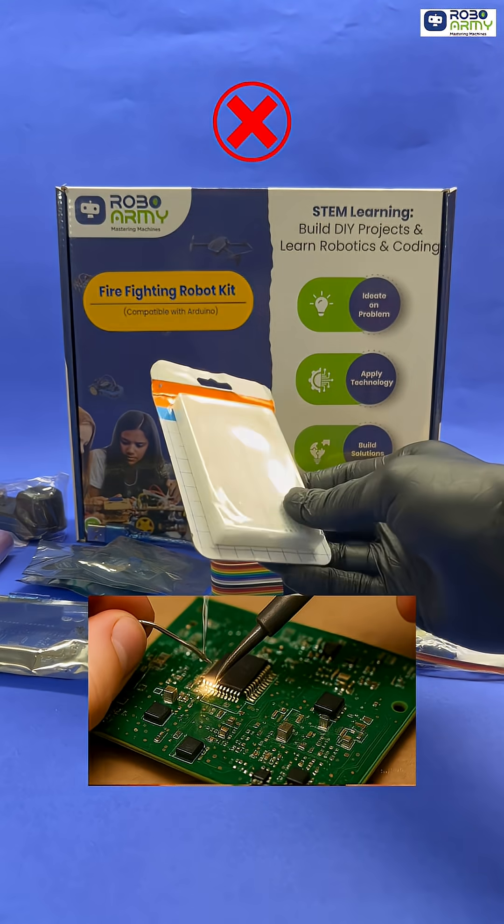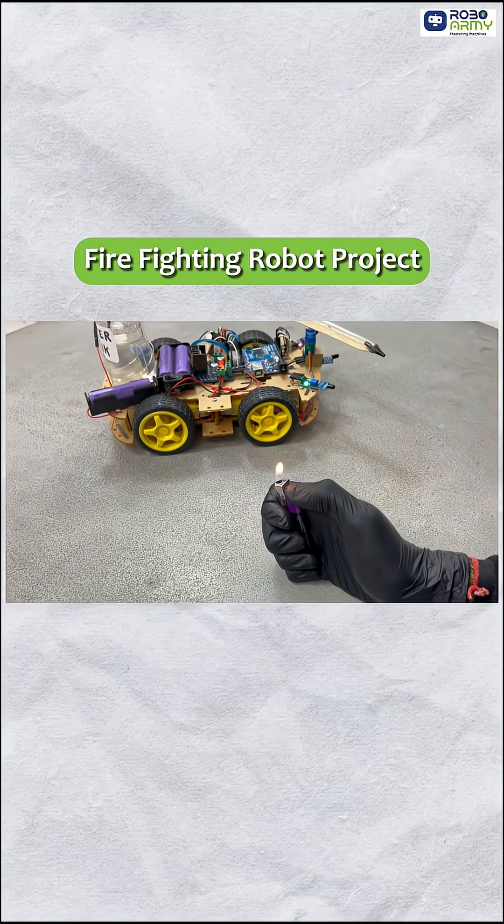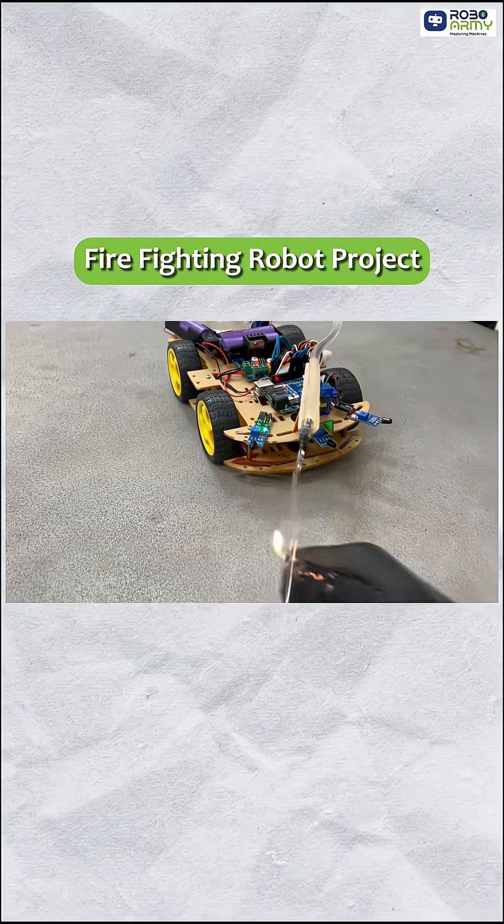No soldering required. Build and program your very own firefighting robot. Detect flames and automatically extinguish them with real working sensors and a pump in action.